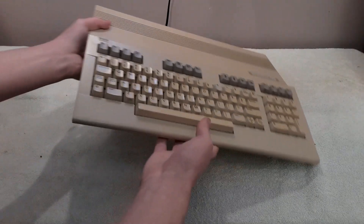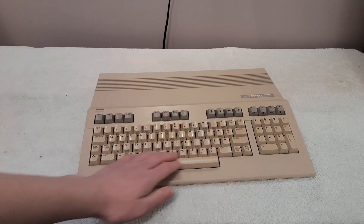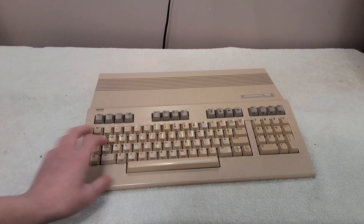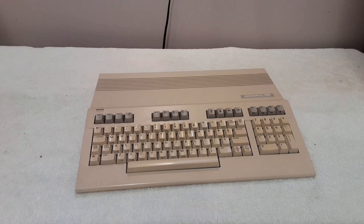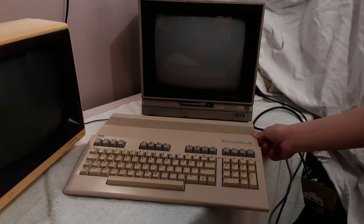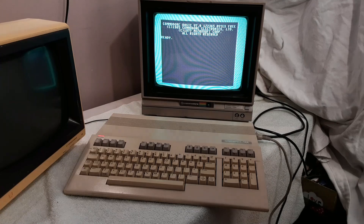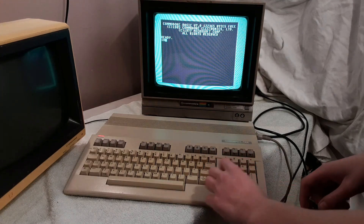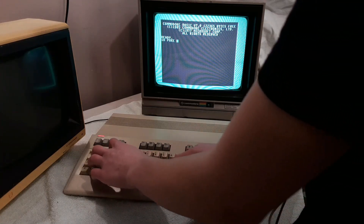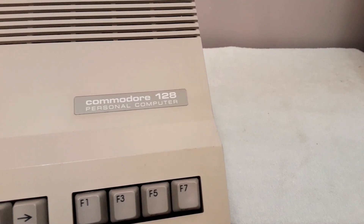The Commodore 128, the peak of 8-bit computing. The Commodore 128 was Commodore's final 8-bit computer, released in 1985. It not only has twice the RAM, but also twice the number of CPUs, twice the number of video chips, and a little over twice the number of BASIC commands. So the Commodore 128 must be twice as awesome as the C64 — and the C64 was already pretty awesome. Here are 10 random facts about the Commodore 128.